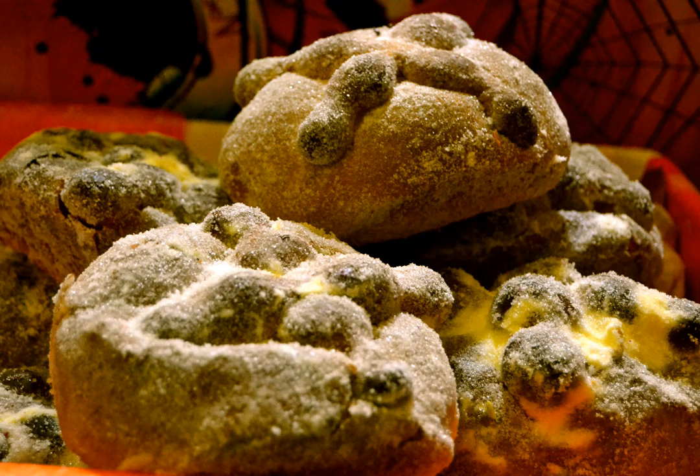Bread of the dead usually has skulls or crossbones engraved on it. It is believed the spirits do not eat, but absorb its essence, along with water at their ofrenda, after their long journey back to earth.